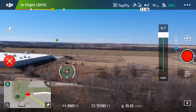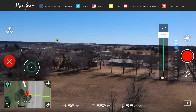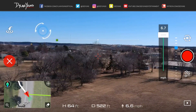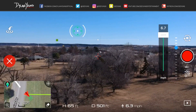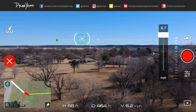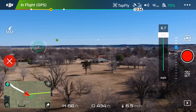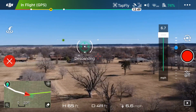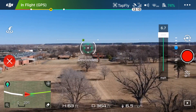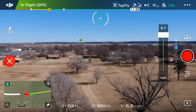This is pretty cool — not having to touch the sticks. The drone is doing this all on its own. I've just about got it turned around and it's going to start heading back towards me. We're at about 60 feet high and there's a tree coming up, so I better tap above to get it ascending again.